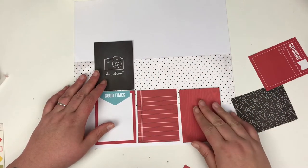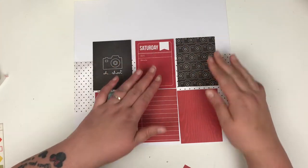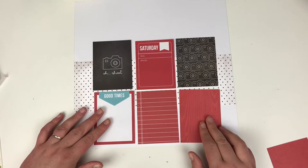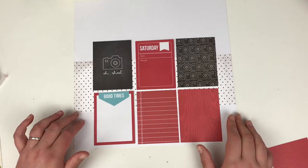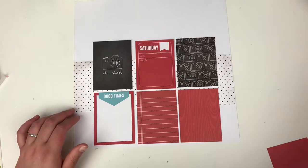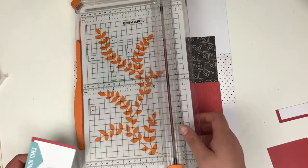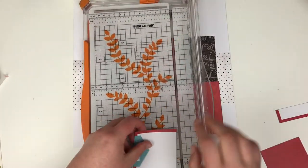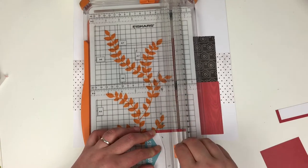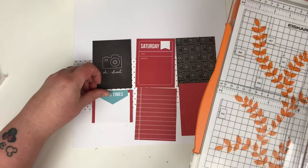I've left this in just to show you how indecisive I am with moving these cards around — I'm trying to get the perfect positioning in terms of where I want the black and where I want the red. You'll notice on that card that says 'good times' — that's blue, and I am going to cover that up because another colour is not allowed on this layout. I'll come in with a piece of ephemera or something I've fussy cut out to cover over it.